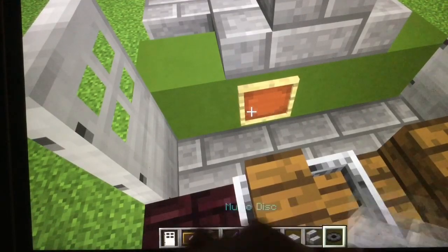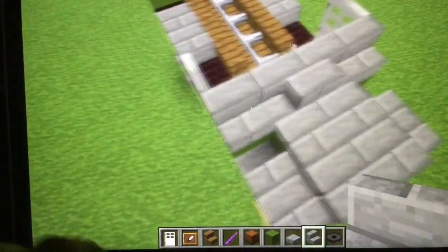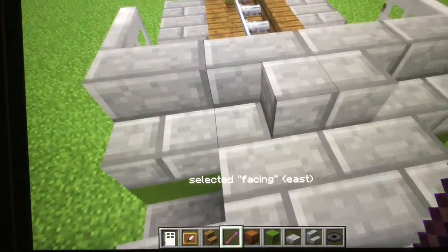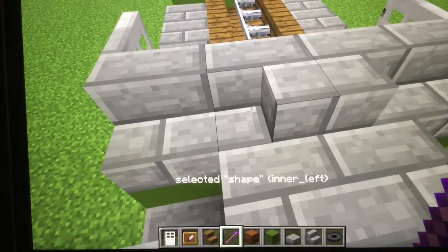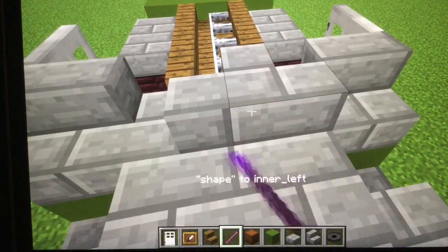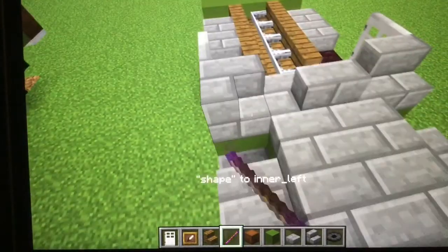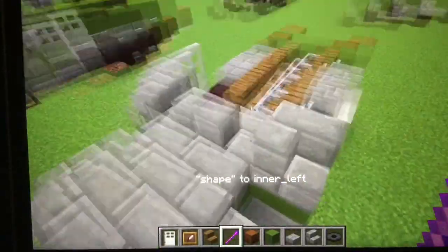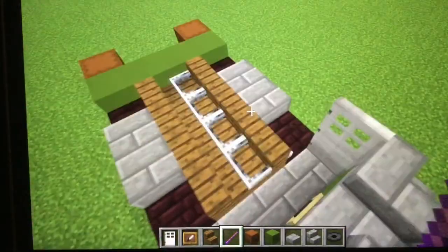Now what you're gonna wanna do — place these like that. What you wanna do is take the debug stick, do facing east, and change it to shape, and then do that until you get the corner shape. Do that until you get there — so both like that. And then do this like that, where it's facing in. Now you have this shape right there.